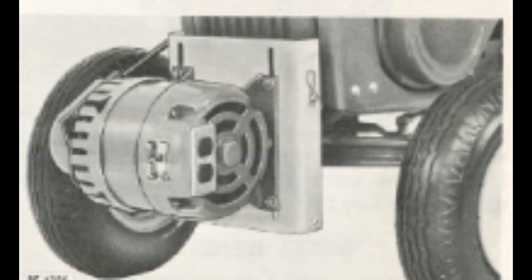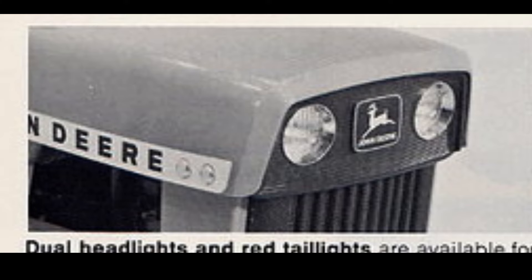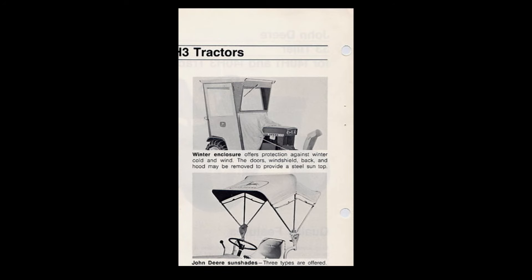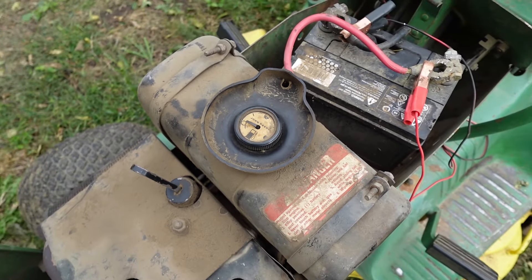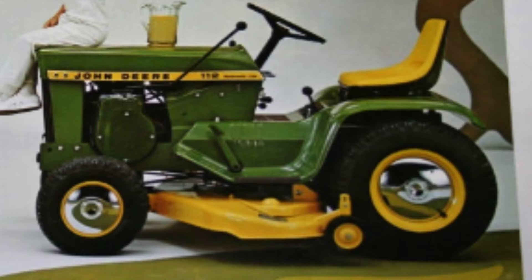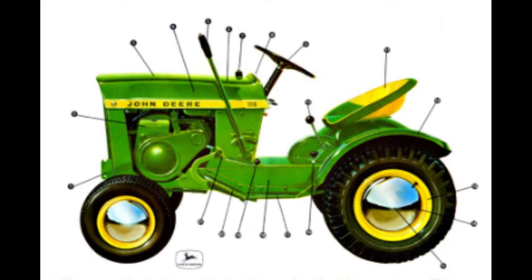John Deere would also offer some small accessories that included front lights, a small vinyl-style cab, a sunshade, a storage cover, and wheel covers. These wheel covers were chrome, giving what John Deere called the finishing touch. It's worth noting that these wheel covers were also available on some of the early 110s.